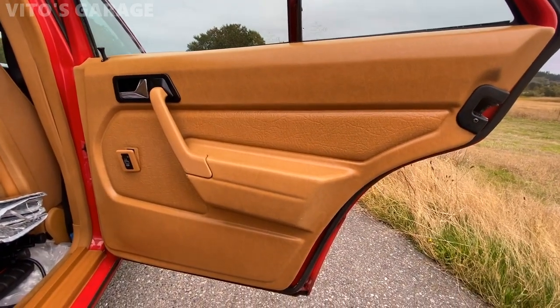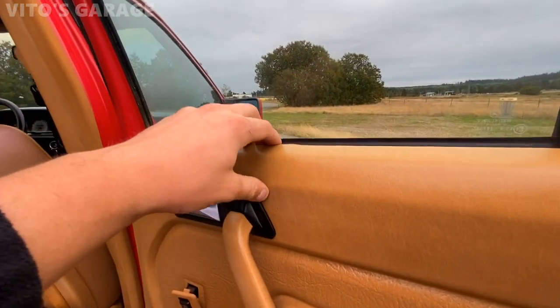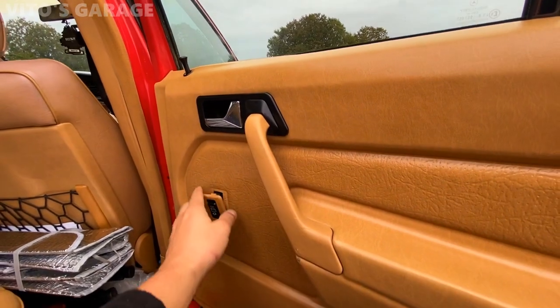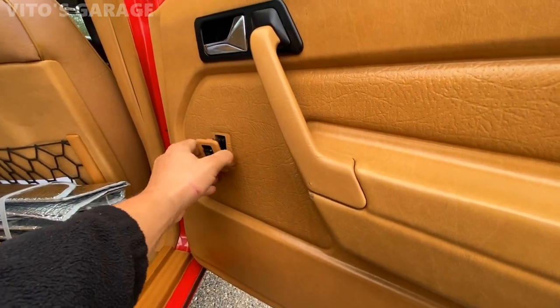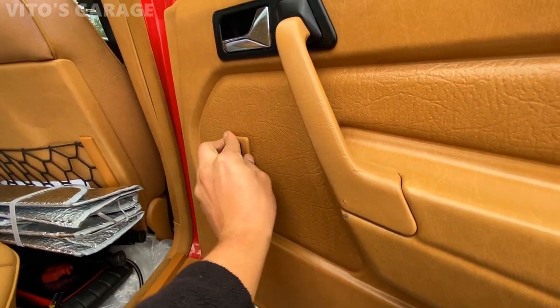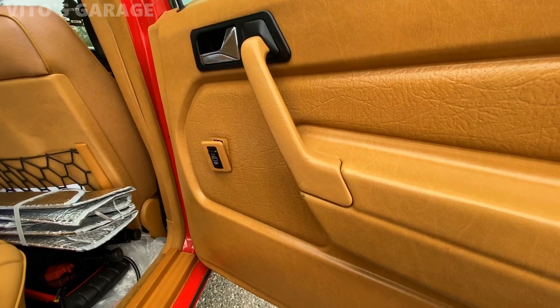I think this is the most problematic door panel on the car. It's coming apart over here on top, and somebody didn't know how to take it apart so they just ripped this switch out. Right now when I try to push it back in, it just comes back out — it won't stay in there. So I'm going to have to figure something out. It's pretty sad.